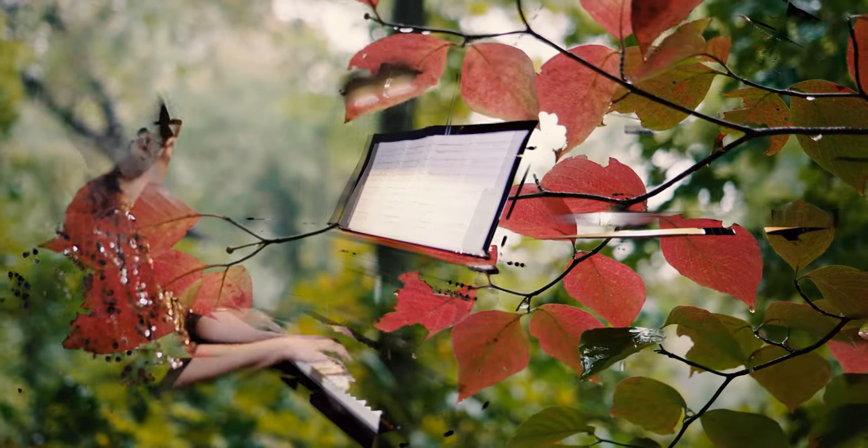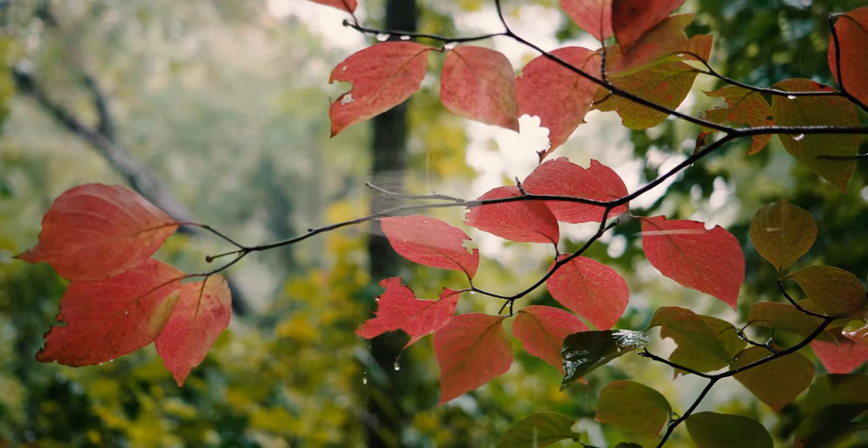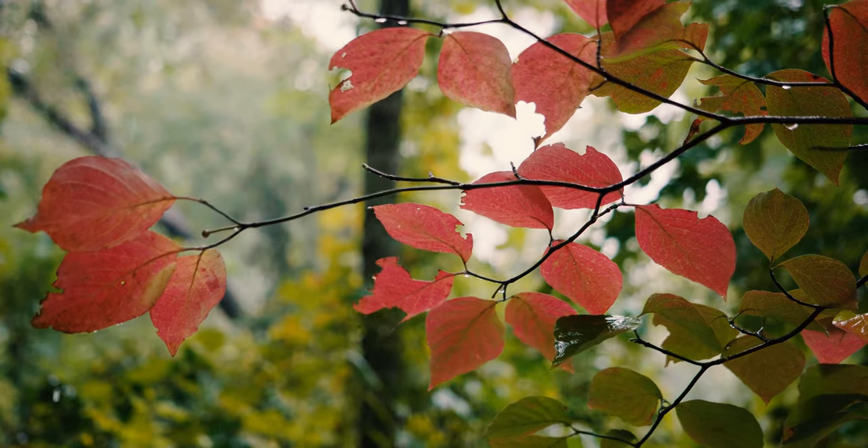The nature footage I shot in slow motion 4K for the most part. I live five minutes from the Land Trust of North Alabama's Montesano Preserve, and there was a lot of color this fall. I would just grab the GH5 and go for a walk and see what I could get. Leaves in the wind or rain in slow motion fit the feel of the piece in a lot of places.